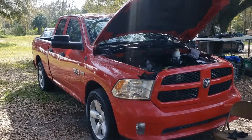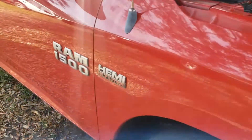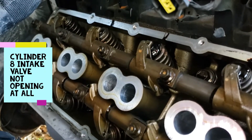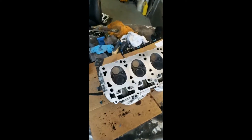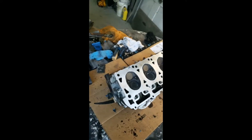Hello everyone, working today on a 2013 Ram 1500 with a 5.7 Hemi. The short block has been sanded down — should be good enough, hopefully won't have any leaks.